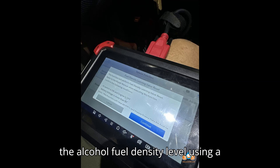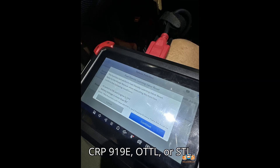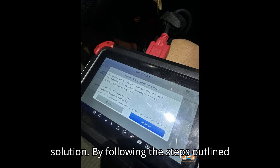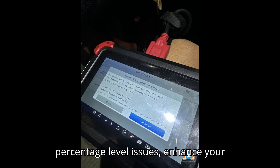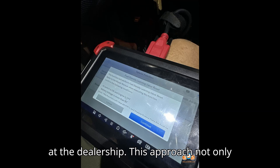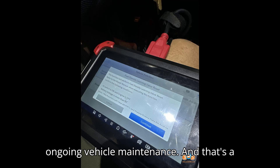Conclusion: resetting the alcohol fuel density level using a bidirectional scan tool like the Launch CRP919E, Autel, or Xtool models is an effective and economical solution. By following the steps outlined above, you can address high alcohol percentage level issues, enhance your vehicle's performance, and maintain efficiency without incurring high costs at the dealership. This approach not only resolves the immediate problem but also equips you with a valuable tool for ongoing vehicle maintenance.